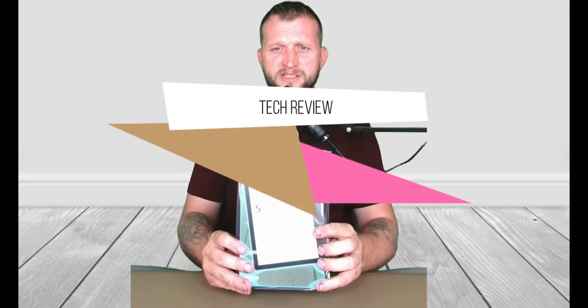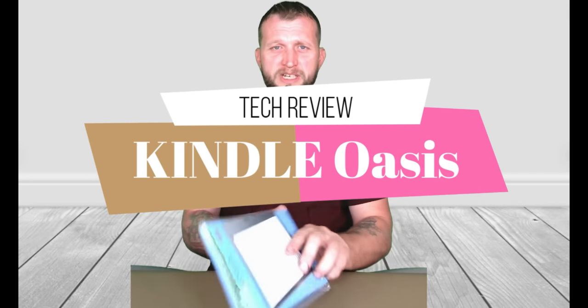What is up guys, this is Jay here, jaymedia1, and today we're going to do another unboxing tech review. Today we have the Kindle Oasis — this Kindle is supposed to be the best of the best. First we're going to do an unboxing, then go over the tech specs to check out what it's capable of, and at the very end I'm going to turn it on and show you what it can do. Let's get started.